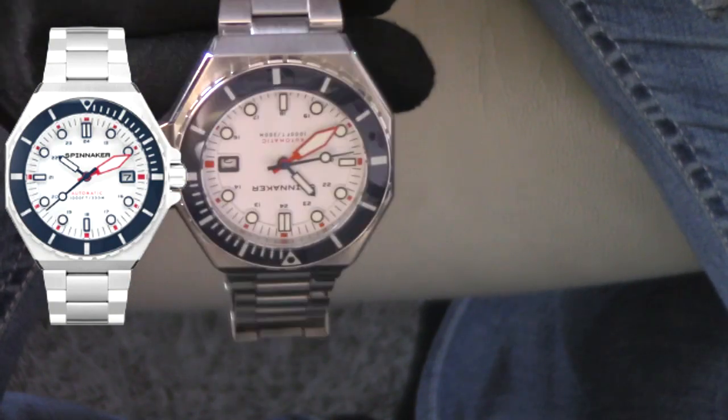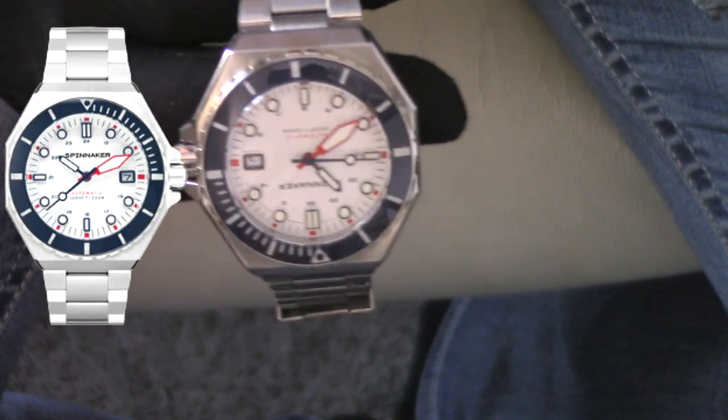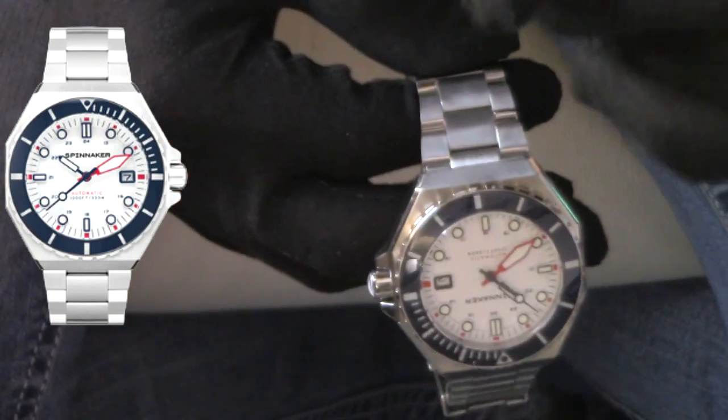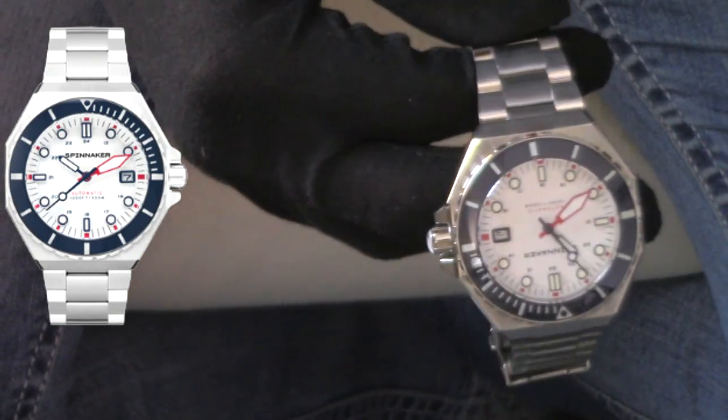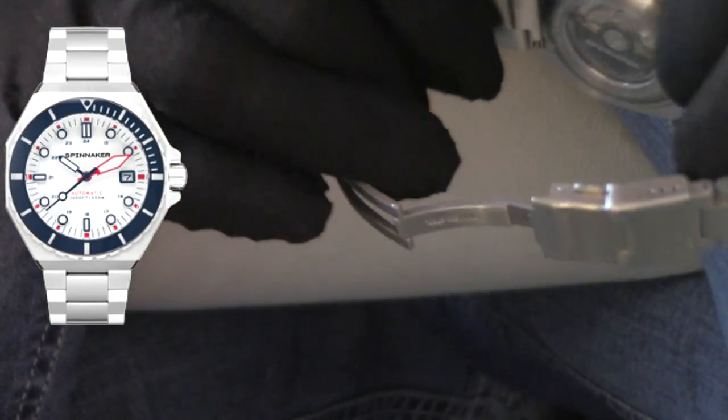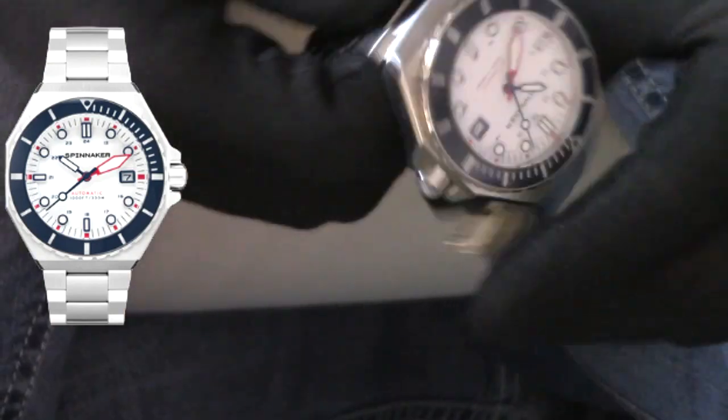Moving on, this is going to check the box for, arguably, any watch collector. Size is always going to be a checkbox, but for me, what do I mainly look for? One, do I like it? Absolutely. Two, what is it made out of? We have 316L stainless steel. And after that, what kind of movement do we have? This is an NH35 — a time-tested, very robust, very reliable movement.